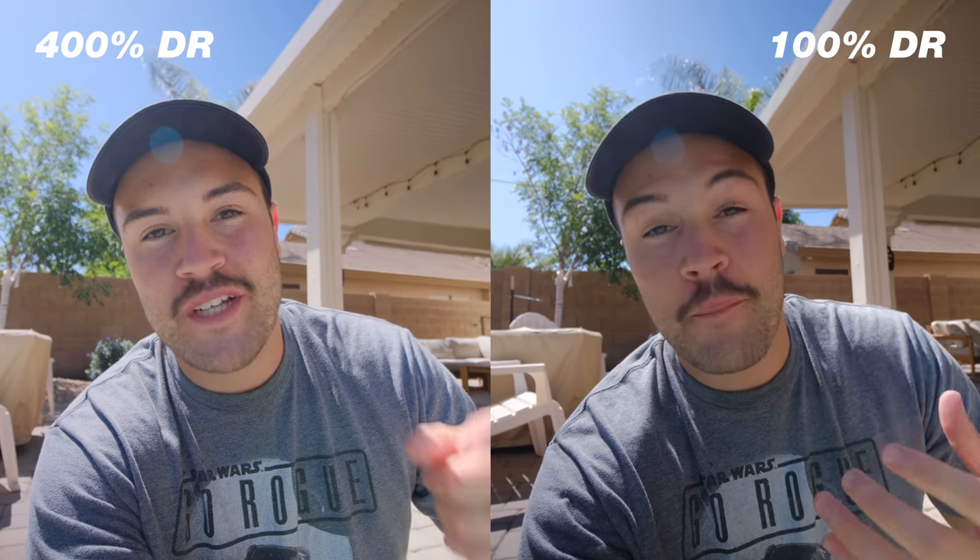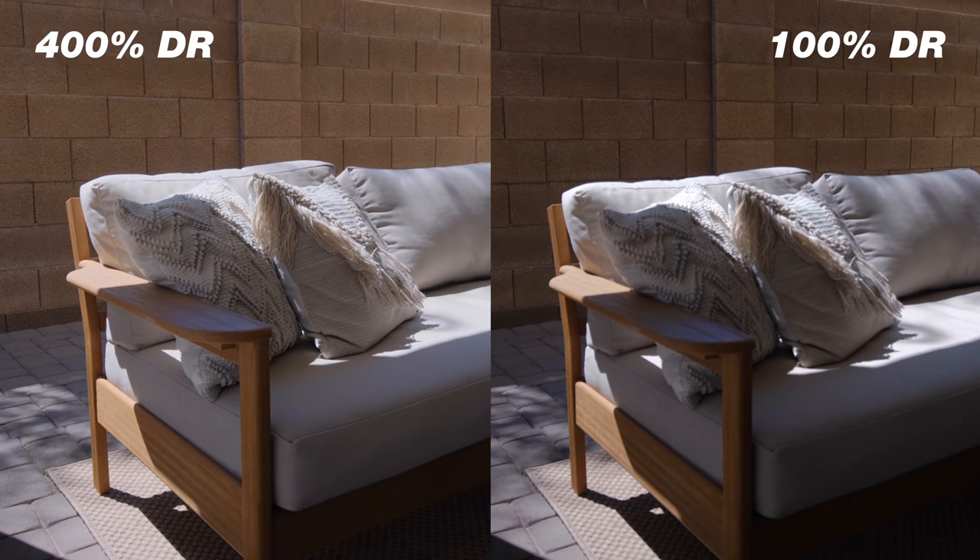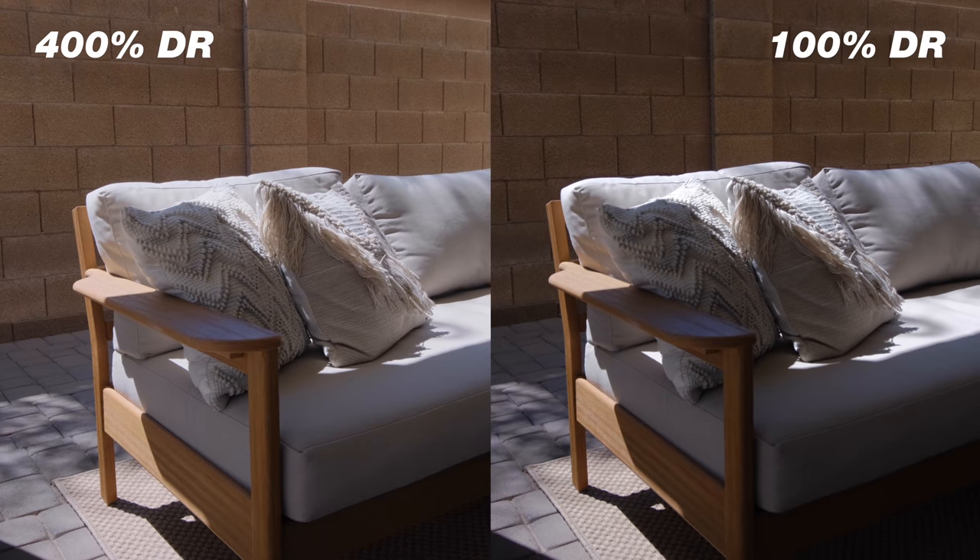Right now I'm outside, it's very bright with the sun to my back — a lot of shadows on my face and a bright sky behind me. With dynamic range at 400%, it does a good job of keeping color in the sky as well as detail in the shadows on my face. When I switch over to dynamic range 100%, the color is still in the sky but my face is harder to see — it's more crushed, darker, more contrasty. I definitely recommend keeping dynamic range at 400% for a much better, more cinematic professional-looking image.